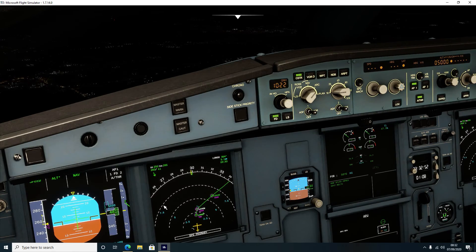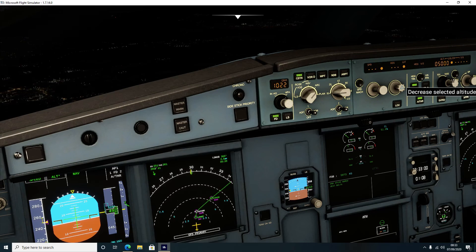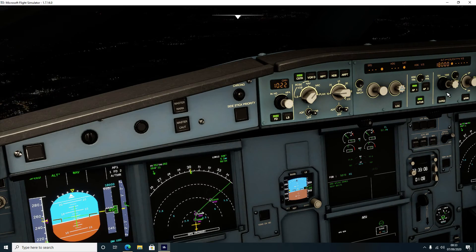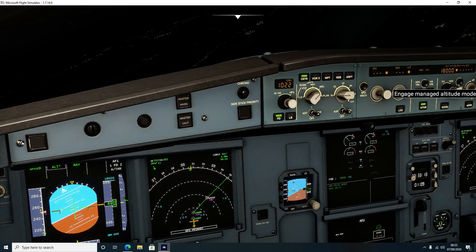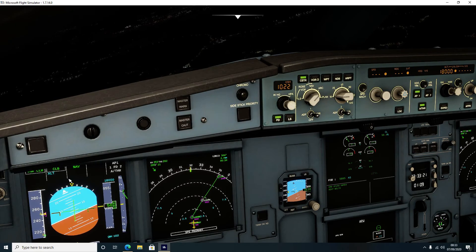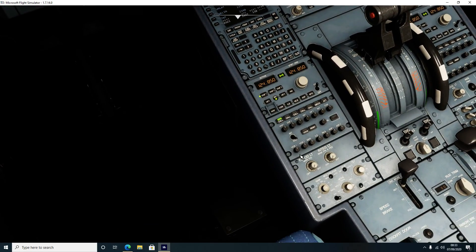I told the aircraft before we set off that we want to climb to 5,000 feet, and that is what it's done. Now I'm going to set this up to our cruise altitude which is 18,000 feet - double check that, there we go, 18,000 feet - push that in, and that tells the aeroplane it needs to begin climbing. Ground spoilers are still armed - we need to disarm those, there we go.